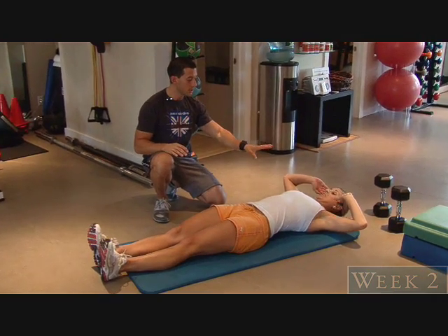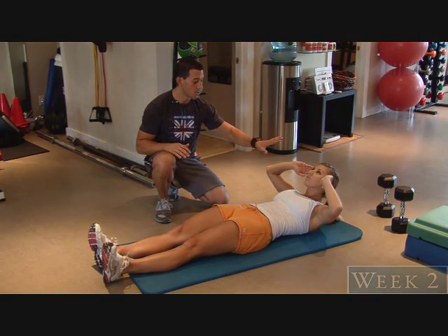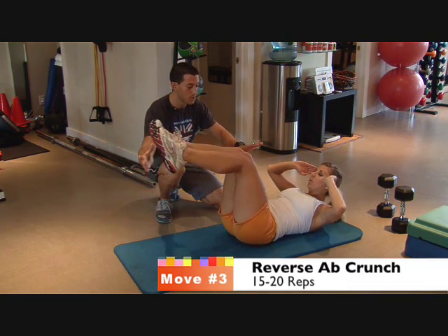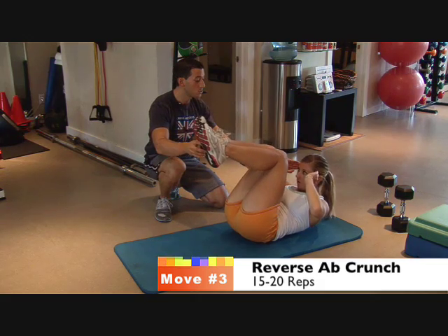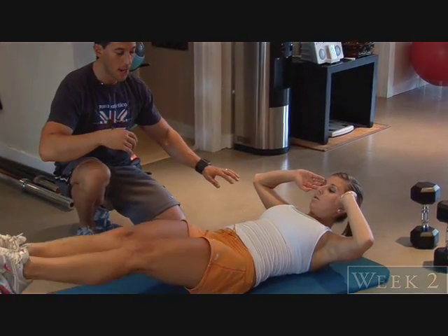Crunch up just a little bit with your upper body, just keeping tension on. Tilt your head back a little bit so we're not putting any pressure on the head. Lift your legs up in the air and now bend your knees and pull them in to do a reverse crunch. I'm not going to have you use the upper body, just the lower body for today. So stretch the legs out, pull them right back in.